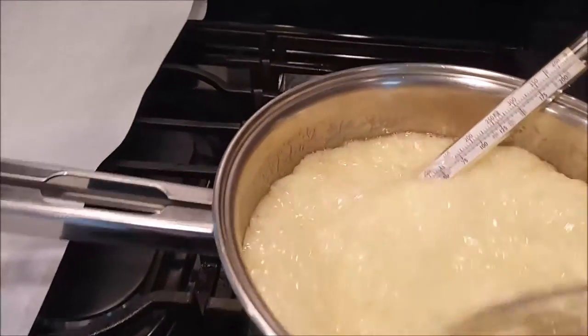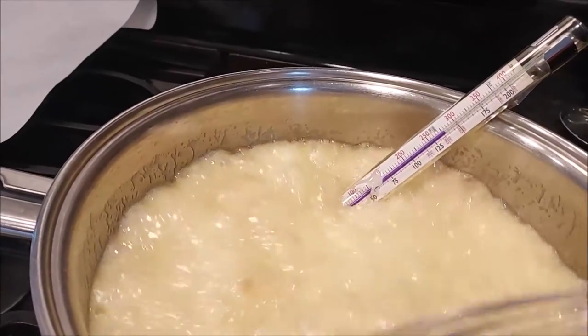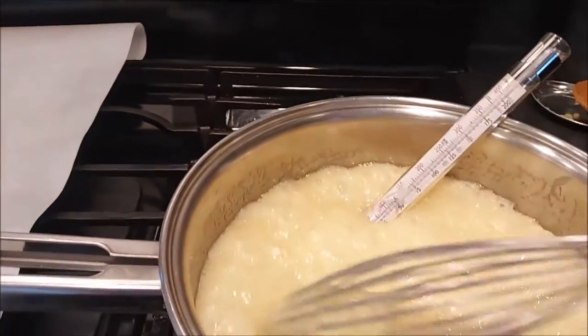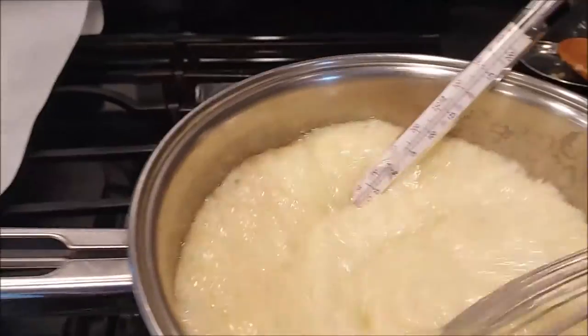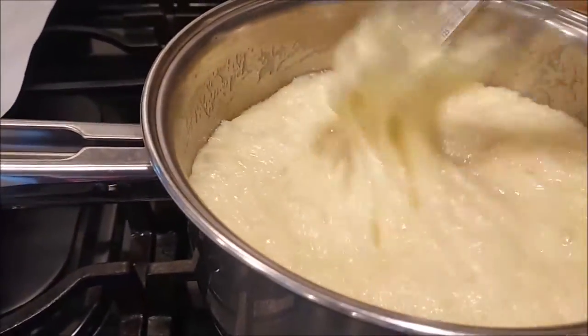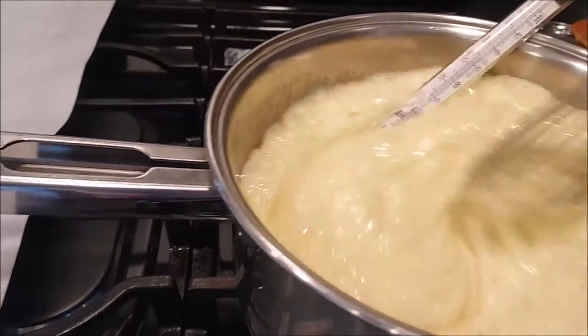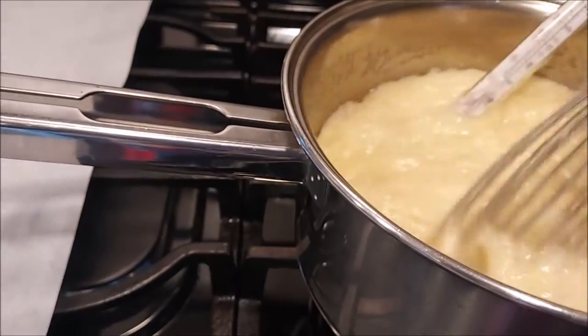Moving right along, you can see the thermometer is about 275 right now. We're stirring constantly, and the mixture is getting a little darker, which is what we want. You've got to be careful with this stuff — it is very, very hot.